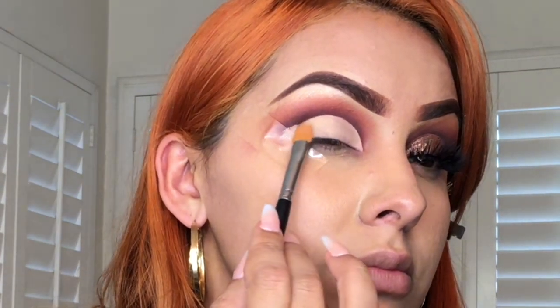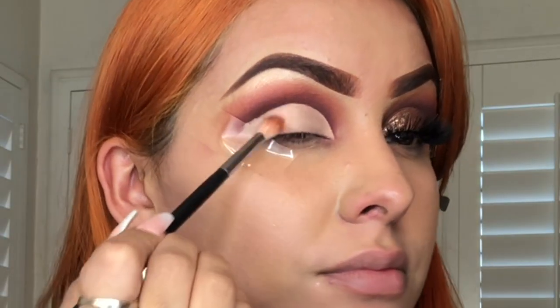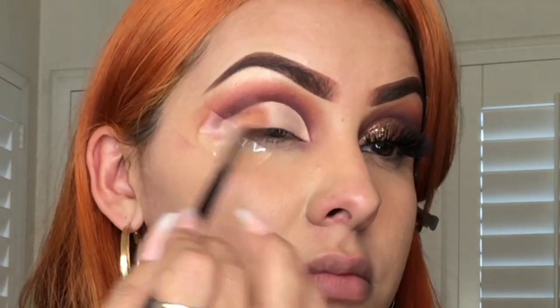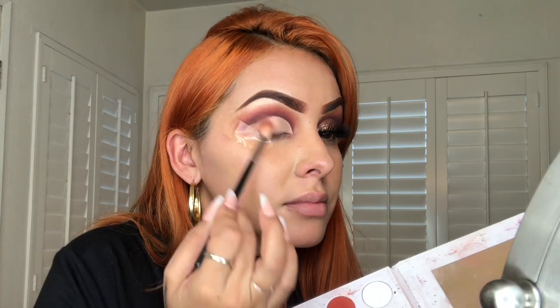Now that my cut crease is nice and defined, I'm gonna take that lighter shade I first started my eyeshadow with and blend only the outer corners of my eye with the light color, finishing it with a dark tone — just the same way that I did with the eyeshadows.